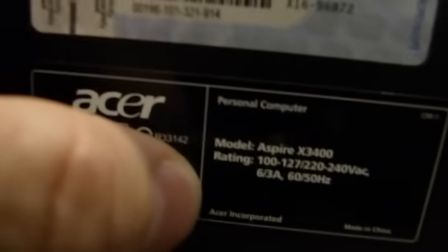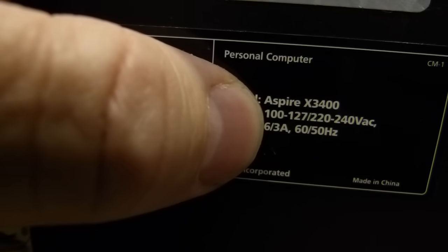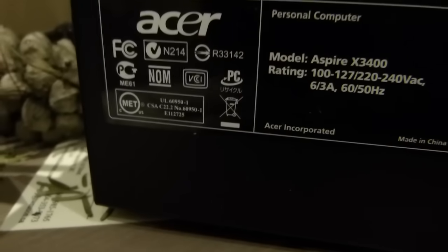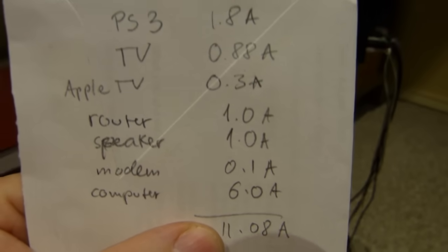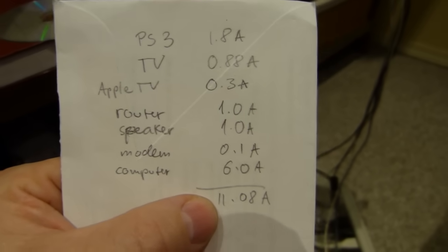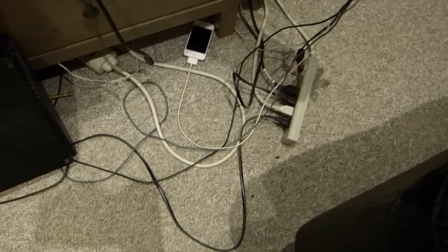The last item is the computer, which even with an iPhone being charged through it, is rated at 6 amps on North American 110 volts — or 3 amps on 220 volts, so we go with 6. When everything is added up — PS3, TV, Apple TV, router, speaker, modem, and computer — the total is 11.08 amps, well within the 15-amp limit. This setup can work indefinitely and safely.